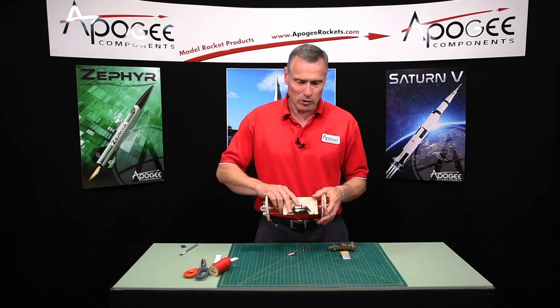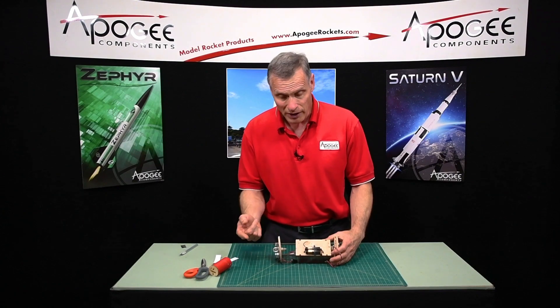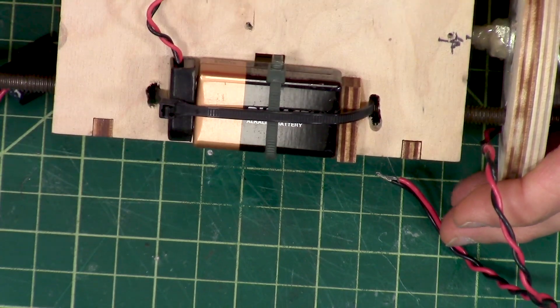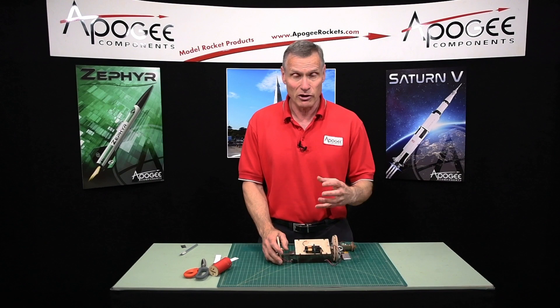Now, a lot of people like to use 9-volt batteries, and so if you're using a 9-volt battery, what we recommend is to use zip ties to secure the battery in place. These batteries are heavy, and they can shift around, so you want something very secure.